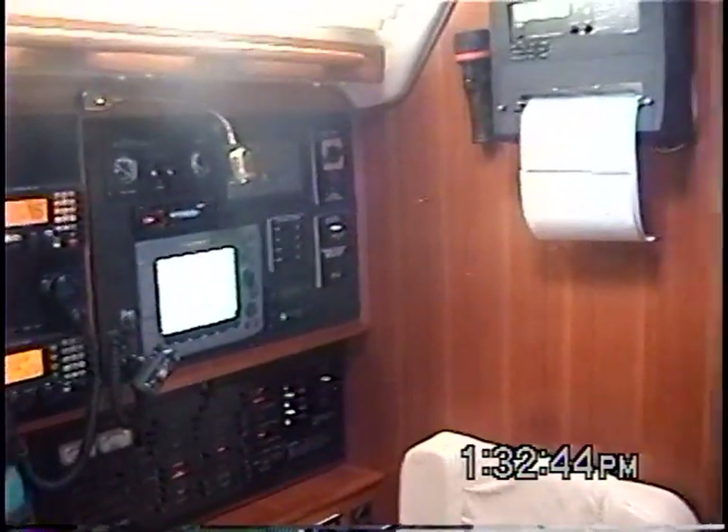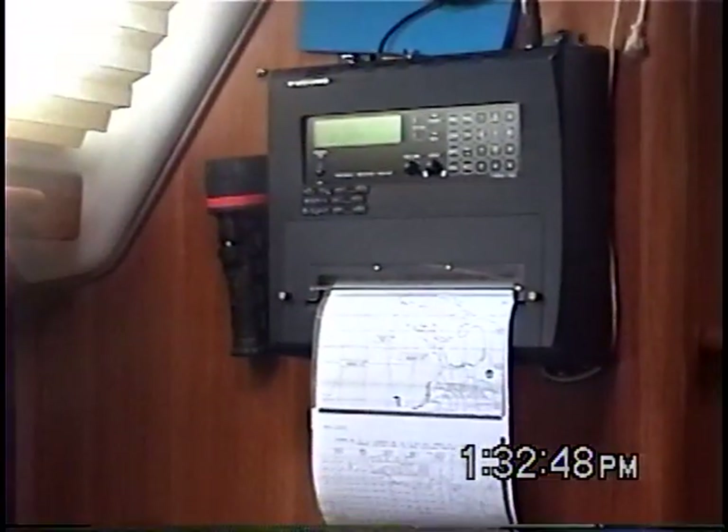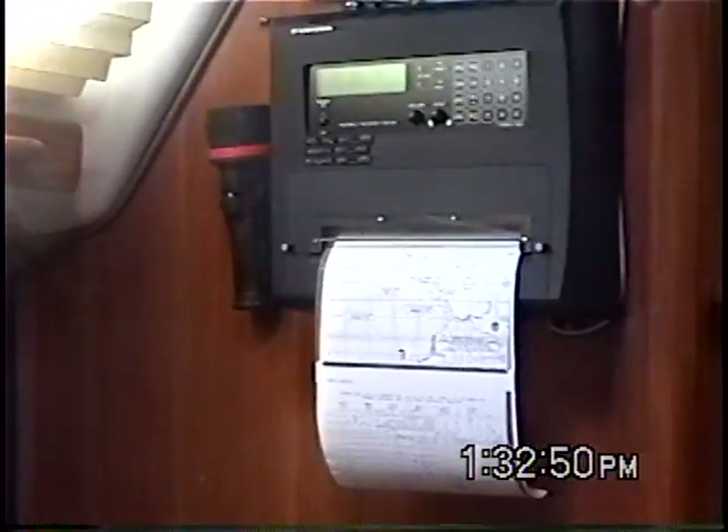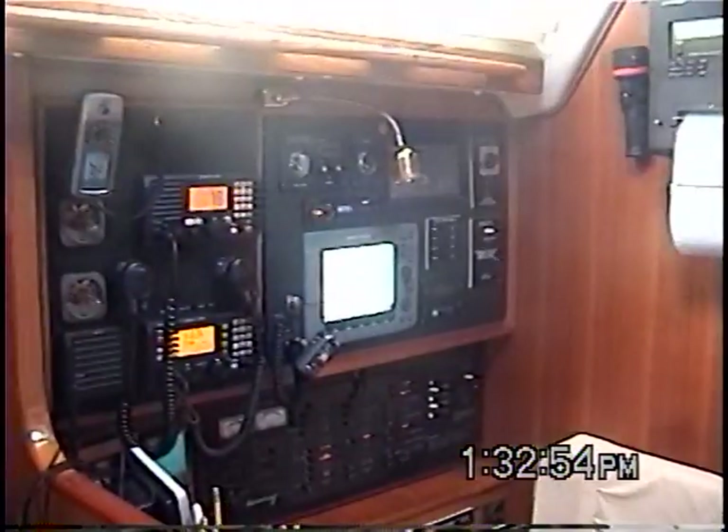I just wanted to give you an idea of the nav station. This is my WEFAX machine here. It prints out all of my weather fax charts worldwide. Of course the chart plotter, the radios and that.